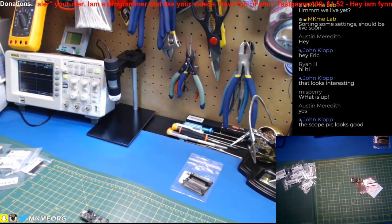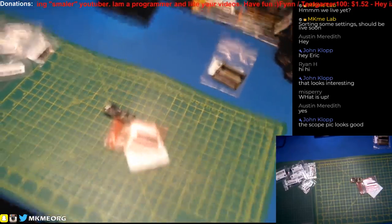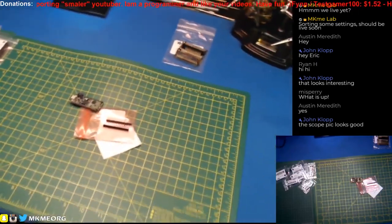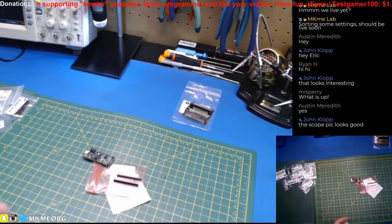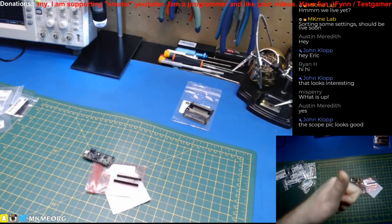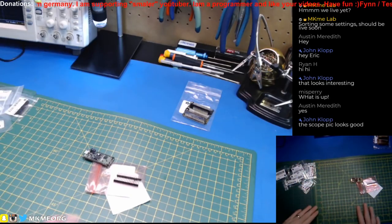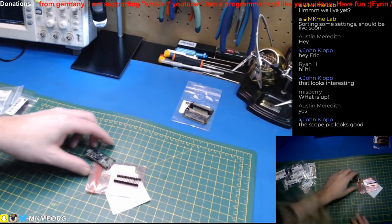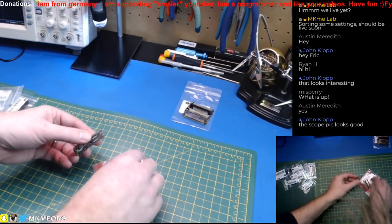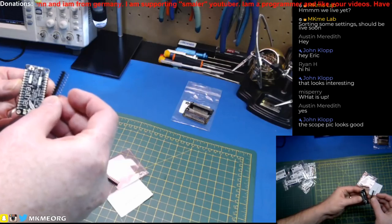I still have a lot of work to do with the cameras — I'll acknowledge that. I'm running a C920 webcam and then an ancient webcam up here for a bench view. I have a long way to go on the live shows; I do a lot better on my main videos, but we'll get there.